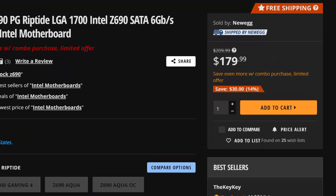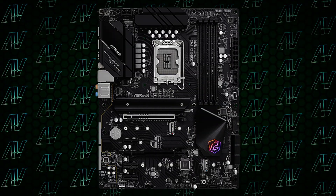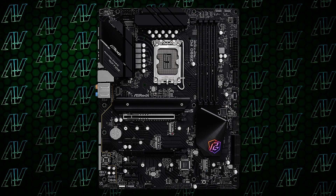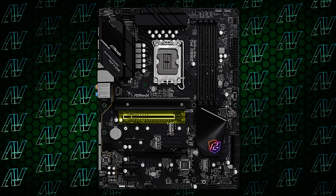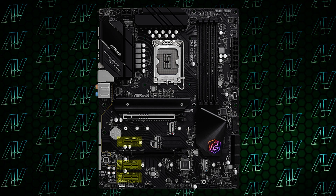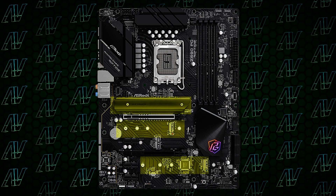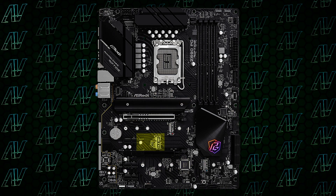With a price tag of just $180, it's definitely a very budget Z690 board, and for that price it actually does a lot of stuff really, really well. For starters, when it comes to PCIe connectivity, it has a high-speed PCIe Gen 5 slot, alongside another physical 16X PCIe Gen 4 slot, plus three additional PCIe slots. Add to that two slots for your NVMe SSDs and one for a Wi-Fi card, and you honestly have everything you could ever need in a motherboard at this price range.